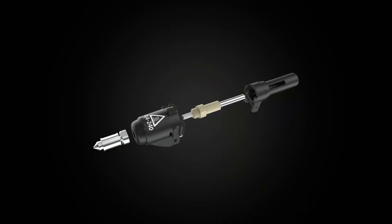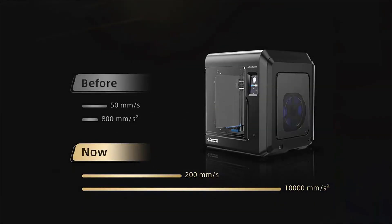The first step Flashforge has taken is releasing high-speed nozzles on their new Adventurer 3 Pro Version 2 and Adventurer 4 Pro. This doubles their speed, with the Adventurer 4 Pro now having a default print speed of 200 mm/s and a max print speed of 300 mm/s. This isn't 500 mm/s, but it's a good starting point.